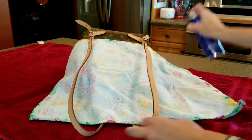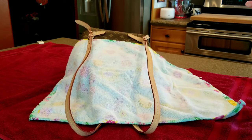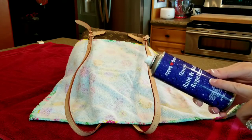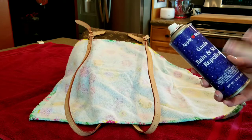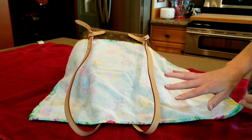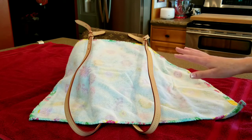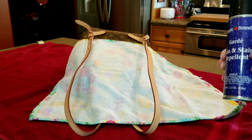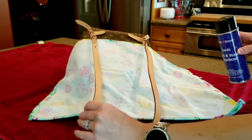Holy Hannah, it is strong! You should spray this outside, but I'm doing this on camera for you guys. It does have a smell — it's really strong — and it turns everything kind of dark, but just let it dry, do not touch it, and it will dry clear. I would definitely recommend opening a window and having some ventilation because this is really, really strong.